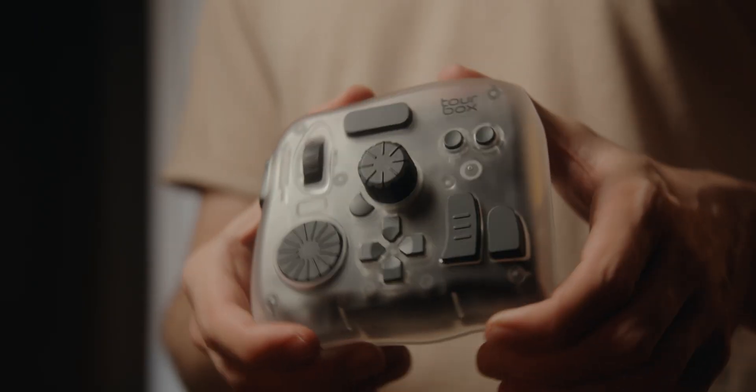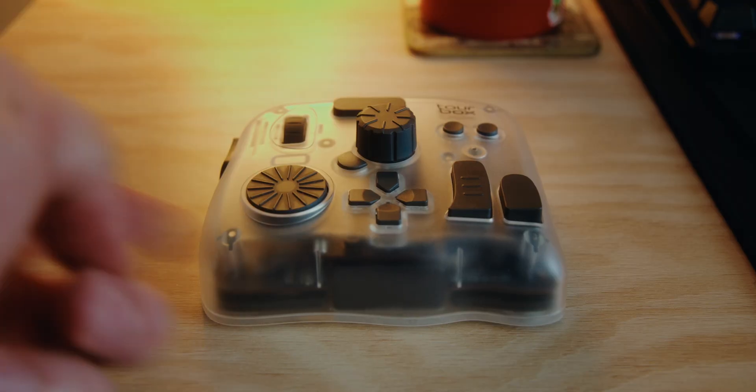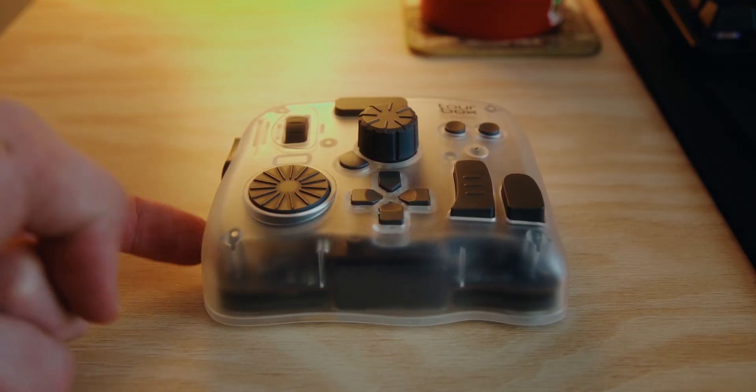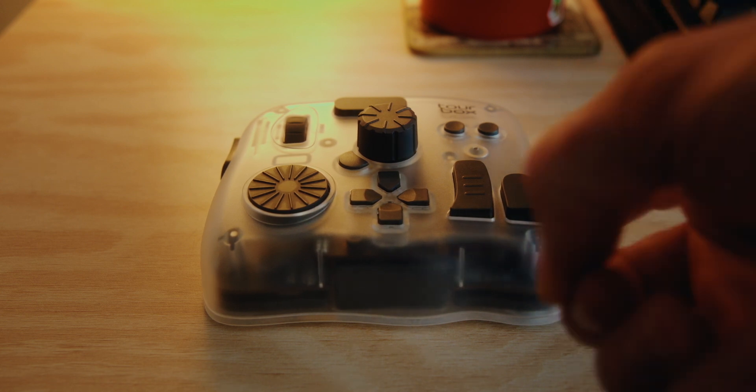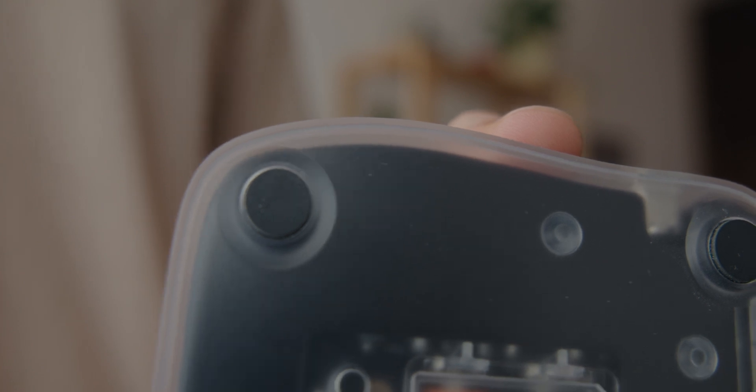When I first got my Tourbox, my impressions of it were really good. It feels really solid and it is plastic, but it's the good kind — durable and high quality, and it doesn't pick up fingerprints easily, which is a feature you learn to appreciate when you've dealt with enough gear that smudges the second you touch it. I was worried it would be really light and move around a lot, but it actually has a surprising amount of weight to it, and the rubber pads on the bottom also help with it not sliding around.